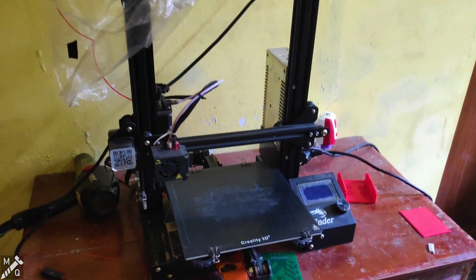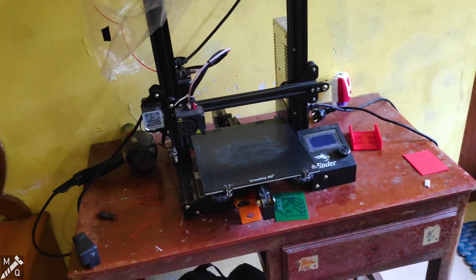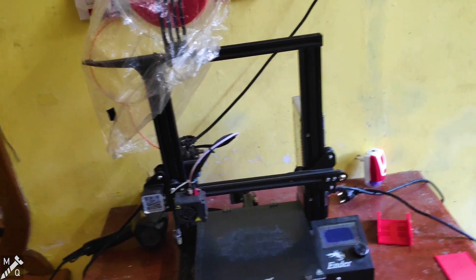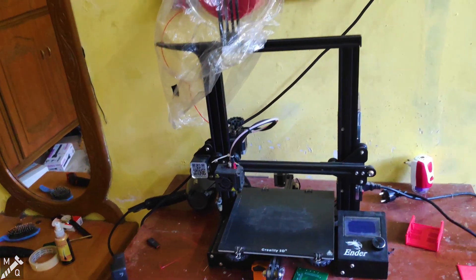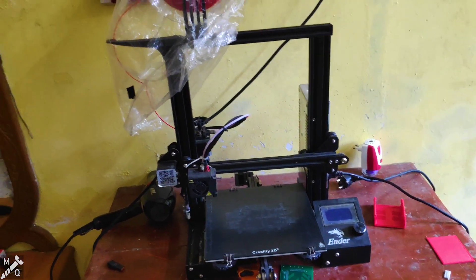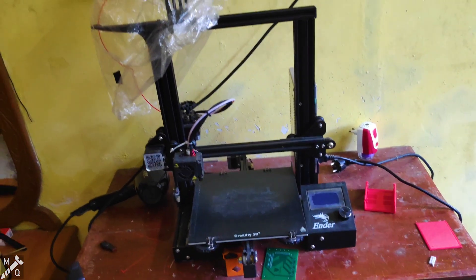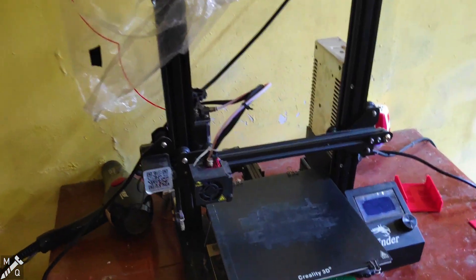This is the 3D printer. In this video I will show you the details and how to do it. I will show you the description of this video. I will download this 3D printer file and show you how to do it.